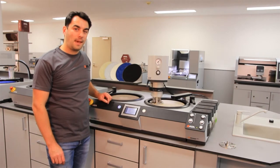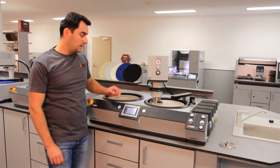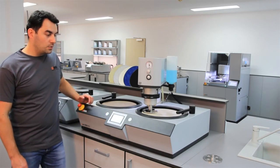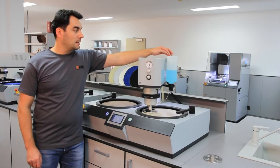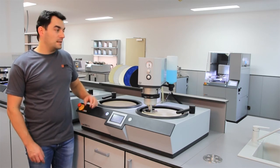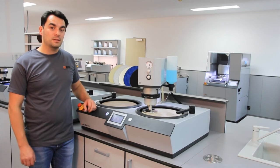An automatic polishing step can also be done with the Q-Pool Go. Here we can see how the machine performs this polishing step. Instead of the Q-Doser Go, you can also assemble this very easy and simple dosing bottle on the right side of the Q-Pool Go. In this bottle you can have your lubricant or diamond suspension for your polishing step.